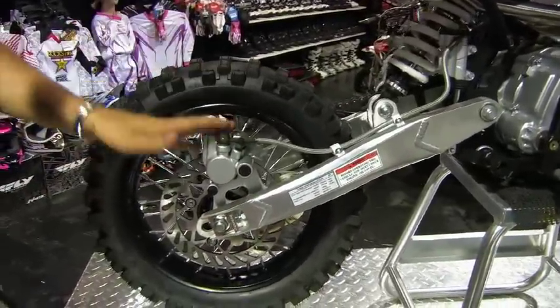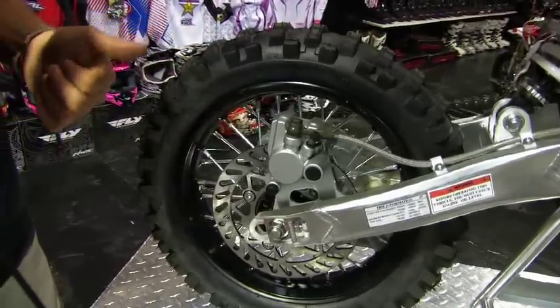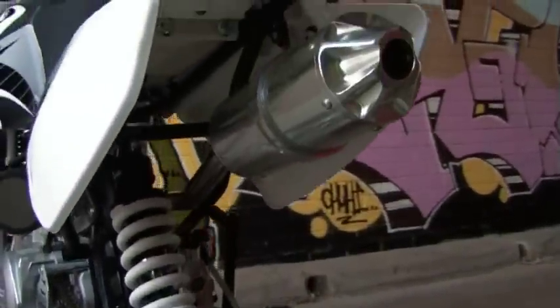We have disc brakes exactly the same as the Braapster Pro, oversized hubs and axles. The reason we do that is it makes the wheels stronger, the spokes stay tighter, and the wheels last longer. We have 15mm axles.